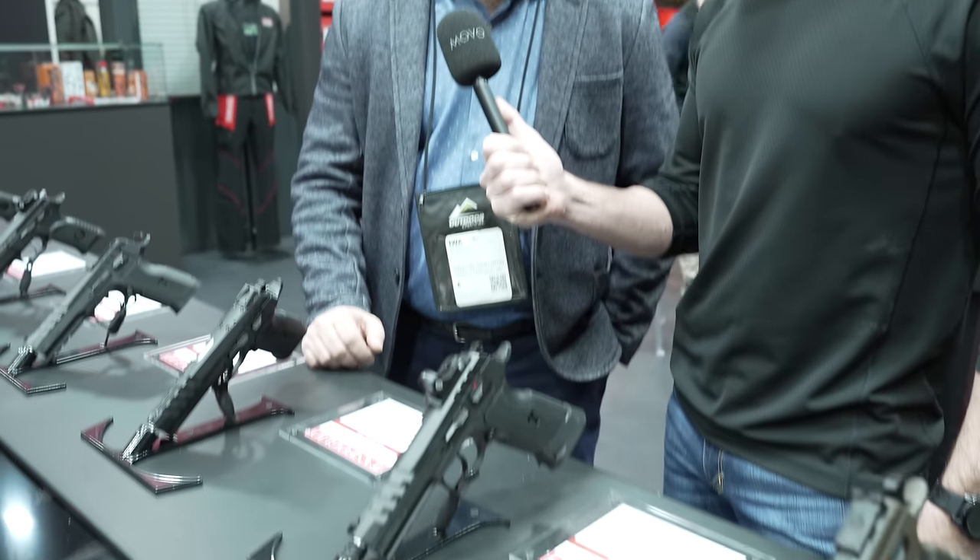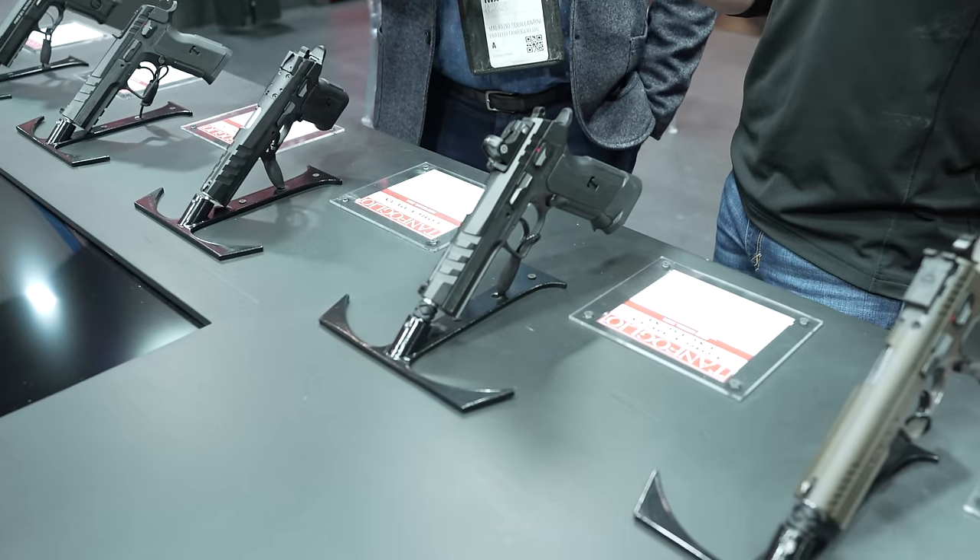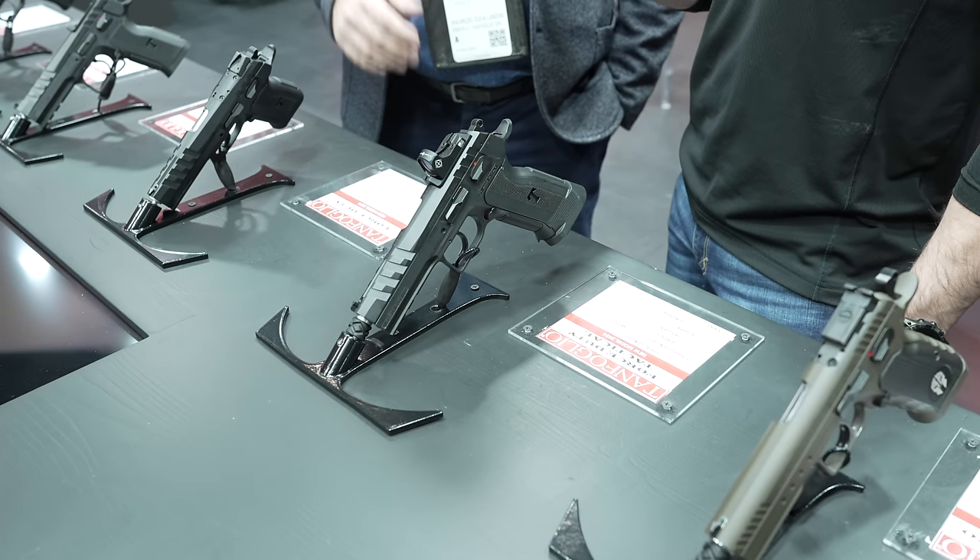This is our full line of tactical pistols this year — three new models. This is the Duty with the polymer frame, available from 9mm to .40, 10mm, and .45.